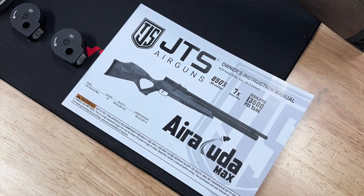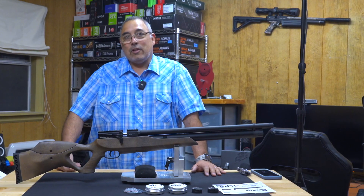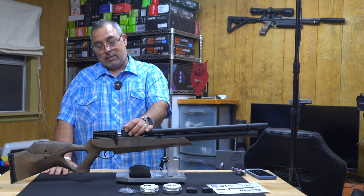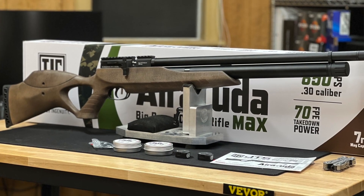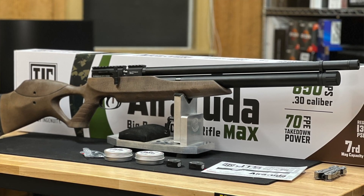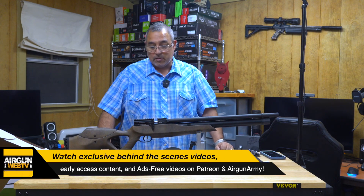If everything works out right, I'm planning to go to the range in the next couple of days. One of the things we do with our Patreon channel and the Officers Club is behind-the-scenes and early access content. I'm thinking we're going to do an out-of-the-box scope setup behind-the-scenes video, then follow up with our regularly scheduled programming. If you guys want to see those first shots coming out of the gun, join the Patreon channel or the Officers Club over at airgunarmy.com. Links in the video description — you guys can be part of the very first trigger-pull experience.